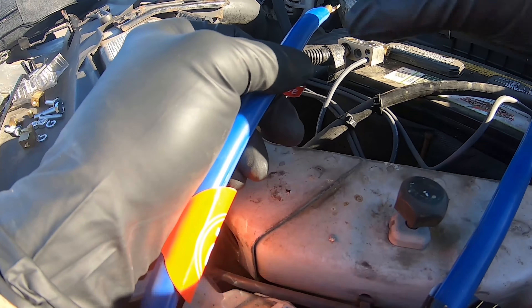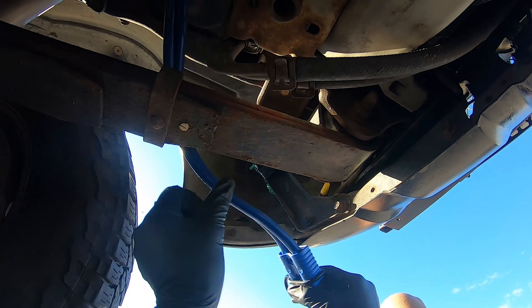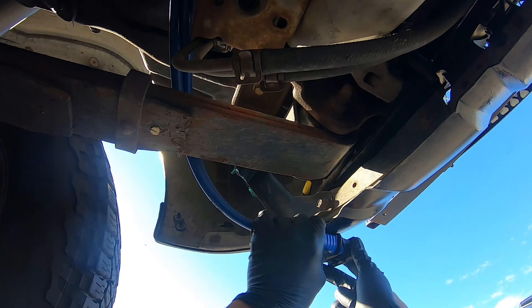This came with the kit — I'm going to screw that in. Make sure you put the positive and the negative in the correct place.